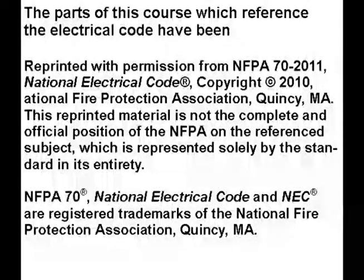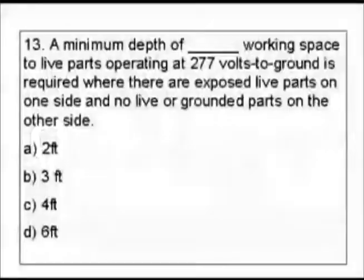Thank you for watching this video. Please click on the like and subscribe buttons so that I can continue to make more videos like this. Question 13: A minimum depth of blank working space to live parts operating at 277 volts to ground is required where there are exposed live parts on one side and no live or grounded parts on the other side. Our answers are two feet, three feet, four feet, and six feet.